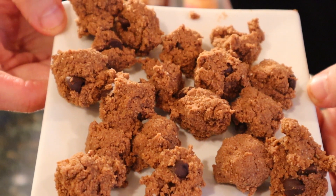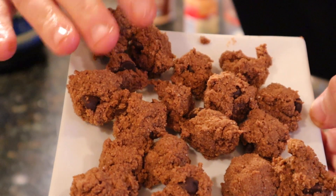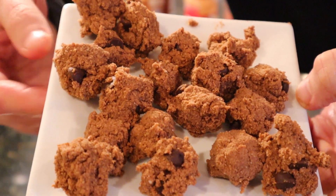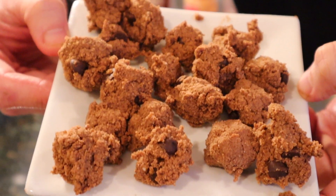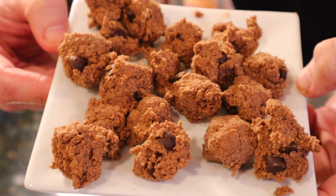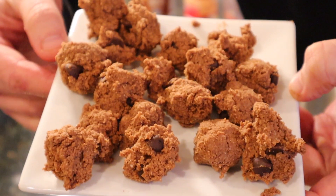Once you're done, you should have something that looks like a bunch of chocolate cookie dough balls, all rolled up topping-style with a little chocolate chip in each one. Then pop this into the freezer for about 10 to 15 minutes and let them chill — literally. They're going in right now, and then it's on to making the ice cream.